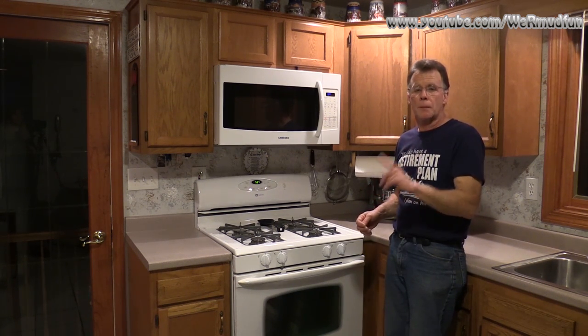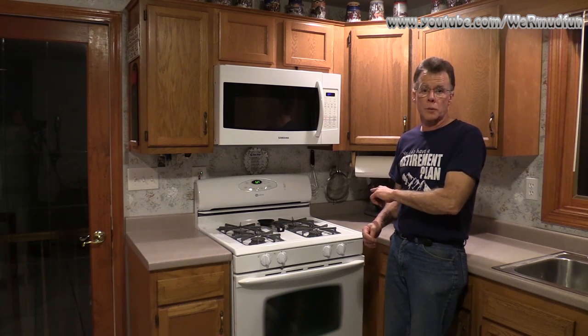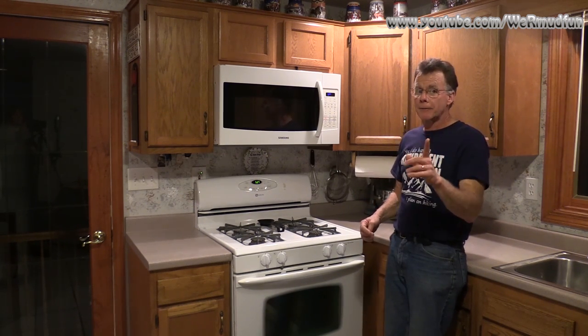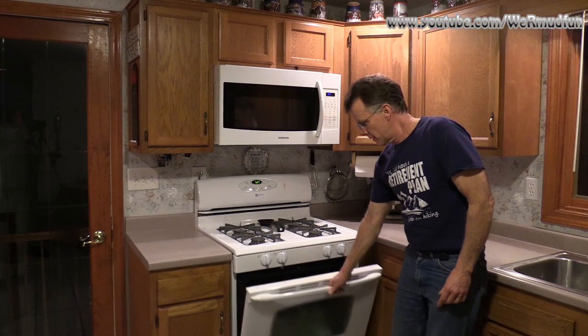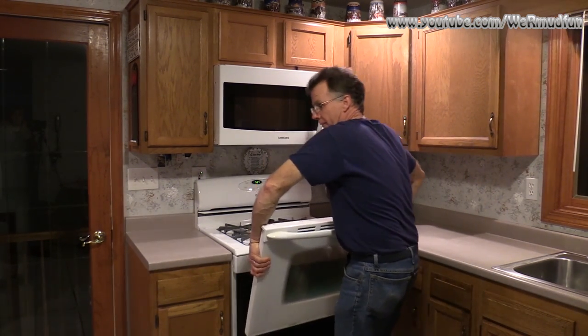What we need to do first is shut off the gas and shut off the electricity. I'm not doing that just yet so I can show you where we're going to be doing these repairs. So the first thing after shutting that off: open the door, grab hold, lift up, and remove.